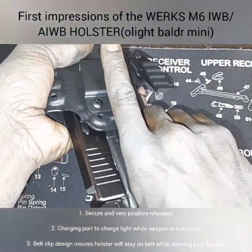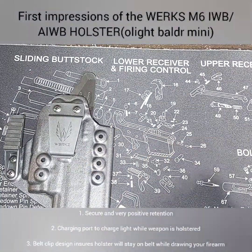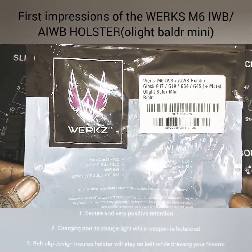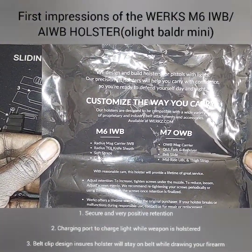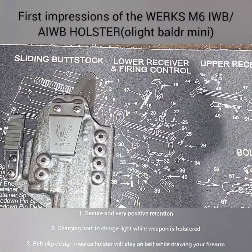It's a damn good holster. I'm upset with myself that I didn't jump on this sooner. Once again, this is the WORX M6 inside the waistband holster — they also have an outside the waistband holster too. I really like this holster and I think y'all should jump on it.